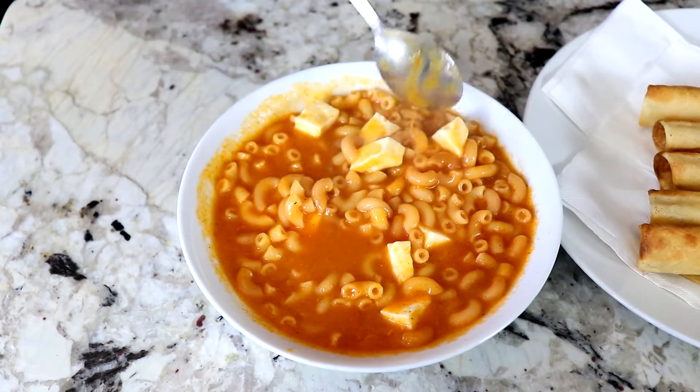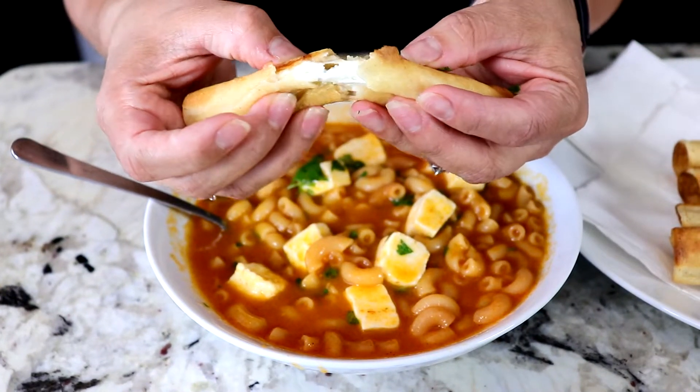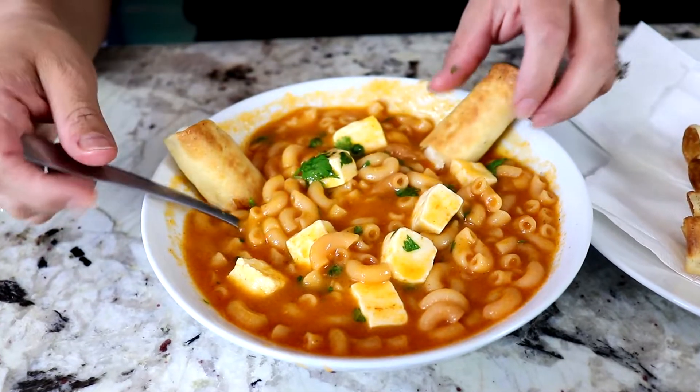Today I'm gonna be making sopita de codito with taquitos de queso. This is one of my favorite childhood dishes — it brings back really good memories. If you guys wanna know how to make it, keep watching.